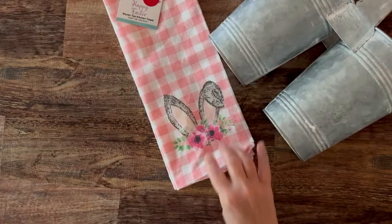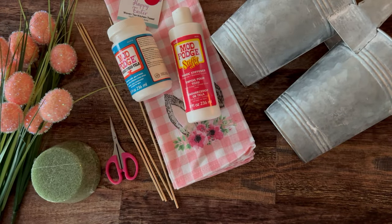This is such a great technique if you love doing wreaths and you love doing floral design. I'm just using a few basic supplies, but I'm using Mod Podge Fabric and Mod Podge Stiffy.